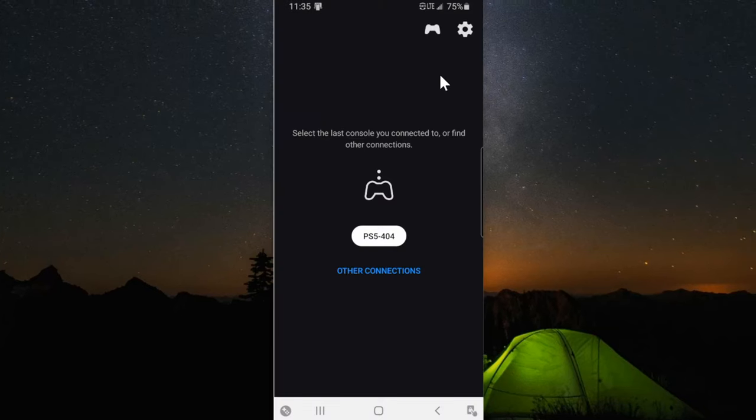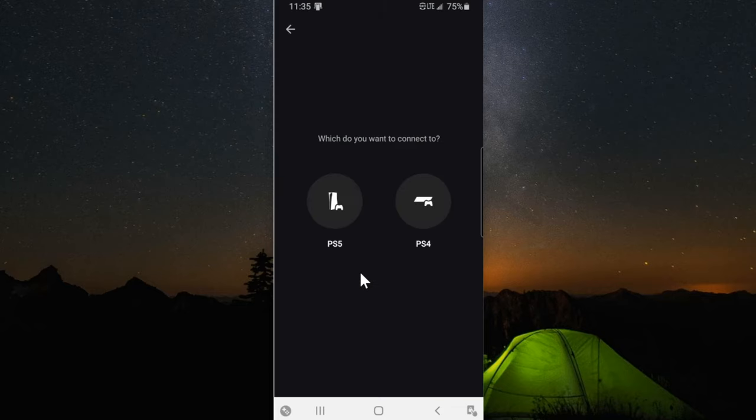Then you can connect your controller and your PlayStation. I already have my PlayStation 5 linked here, but you can go to Other Connection and set up your PlayStation 4 or another PlayStation 5 right there. You'll have to sign in with your PlayStation account.